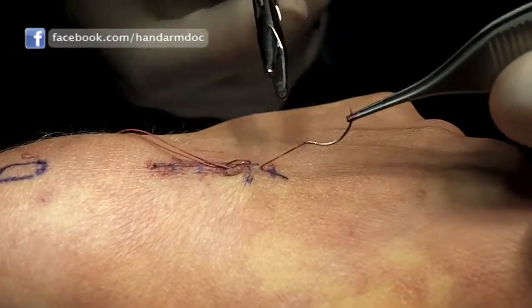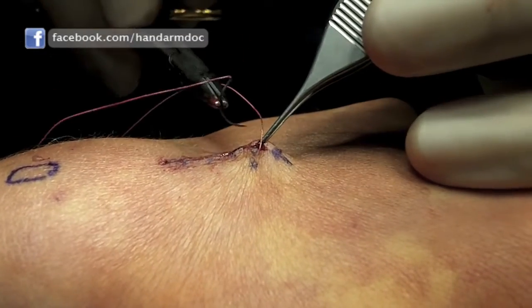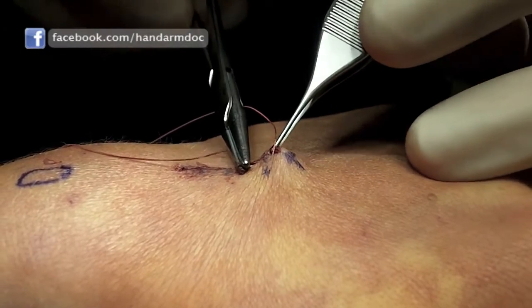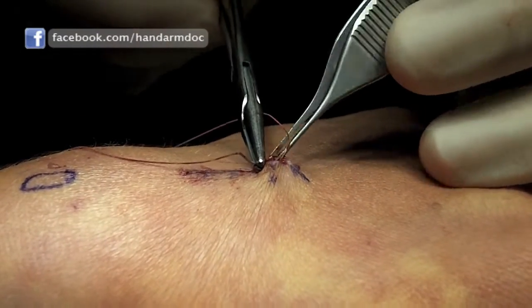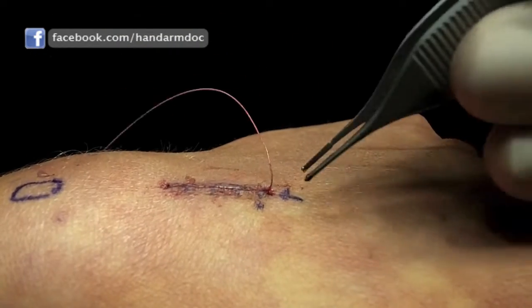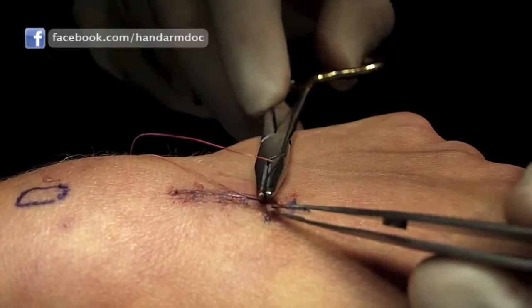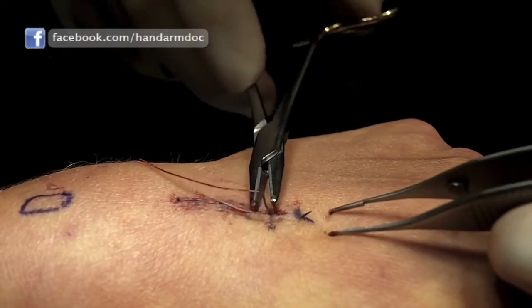The friction between the suture and the dermis keeps the suture in place and keeps the skin from coming apart. I usually lock the suture one or two times along the way, which forms a strong anchor for the suture without creating a big knot. The end of the suture is cut and allowed to retract beneath the skin.